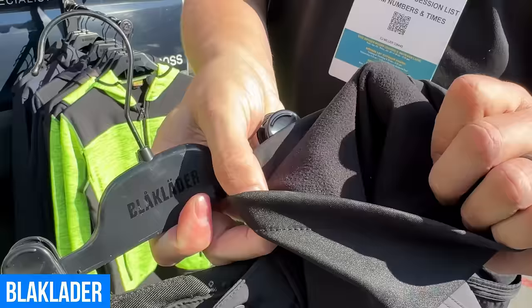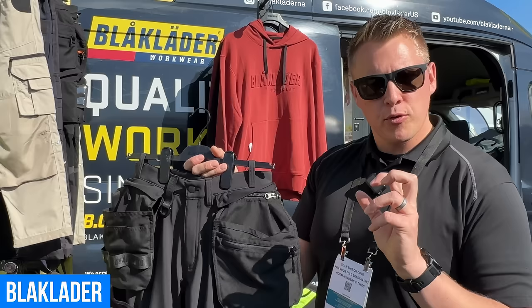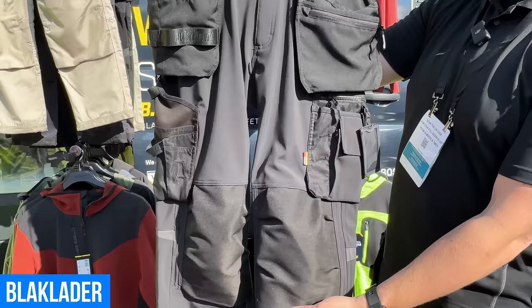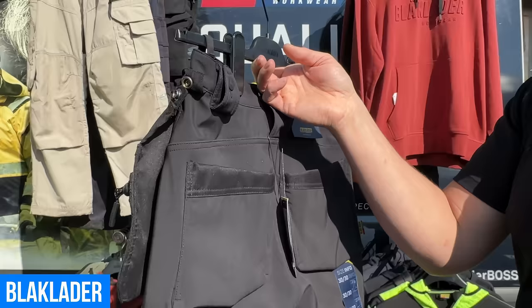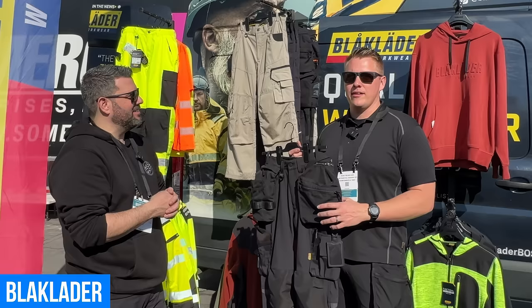The main thing that makes this pant different is the fabric itself — it's a soft shell with a fleece lining, very soft and comfortable. Waterproof and windproof fabric. It's not taped seams, but the fabric itself is waterproof, so if you're in light rain, wet conditions, or snow, this is the ideal pant. It still has knee pads, hammer loop attachments, belt loops, and zip-off pockets.